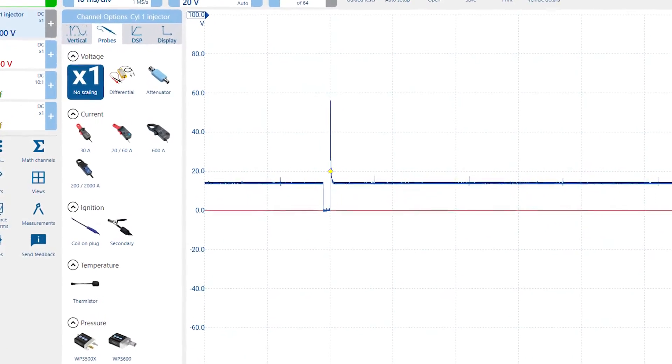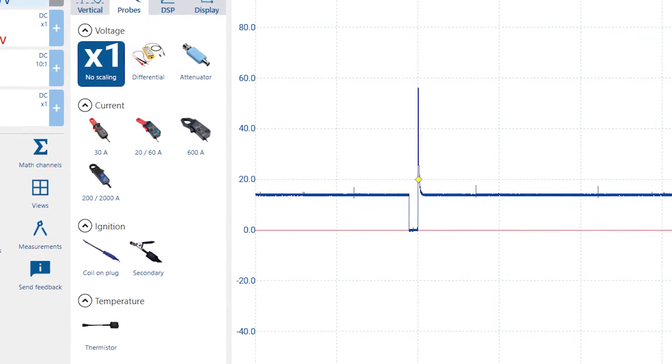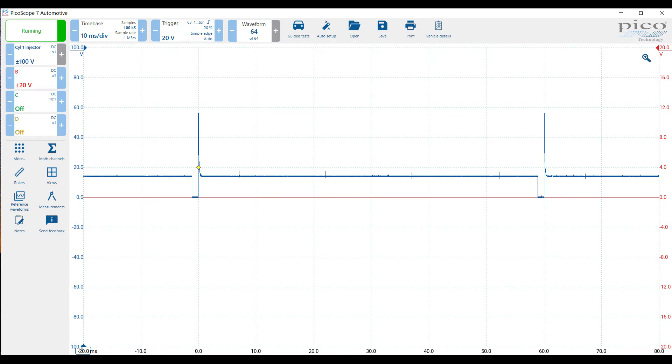For example, PicoScope 7 makes probe identification as easy as it can get by showing the various probes and listing them by classification. Scope controls are simpler and more intuitive, and relocating them to the side actually allows for more screen space for the scope itself.